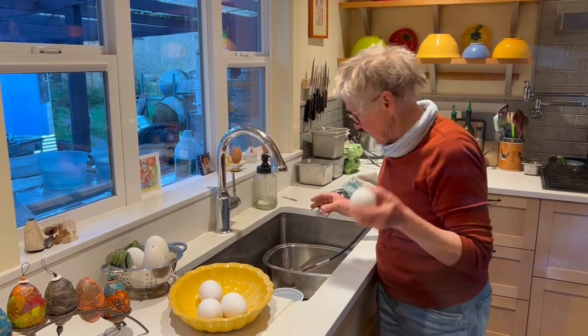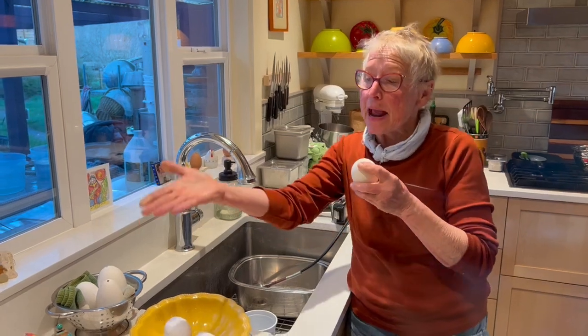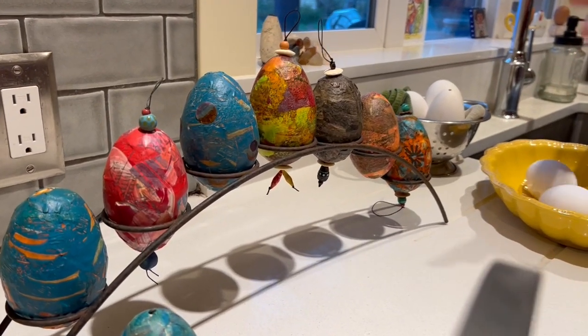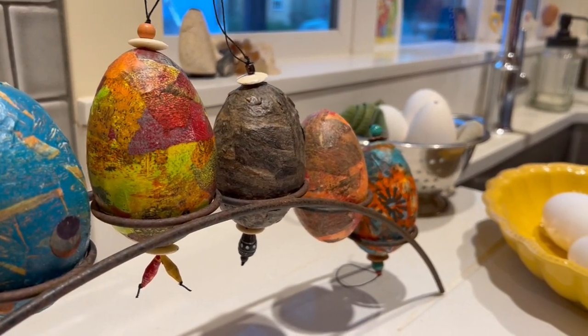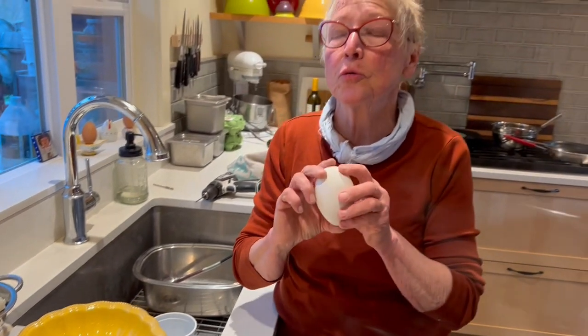We're going to do goose eggs, and you can do anything you want with them after you blow them out. You can paper them. These are eggs that I put paper on and in caustic — I call them my equinox eggs. The egg is the symbol of fertility and life, so you can do whatever you want with them after you blow them out.